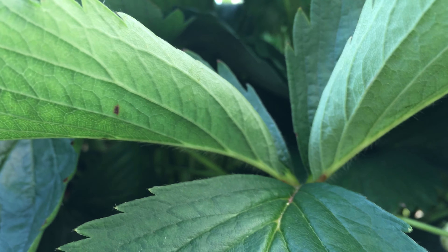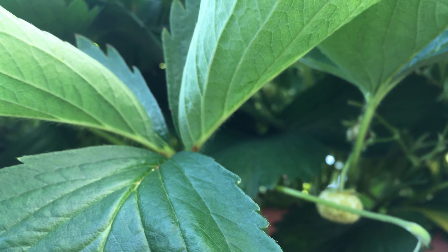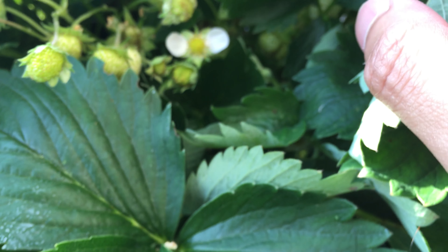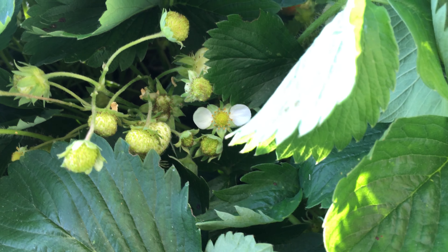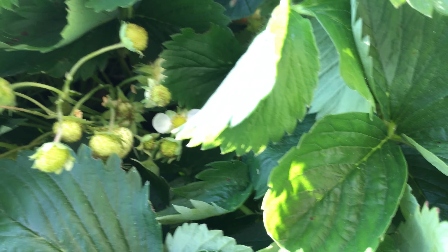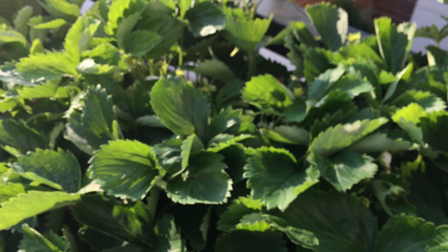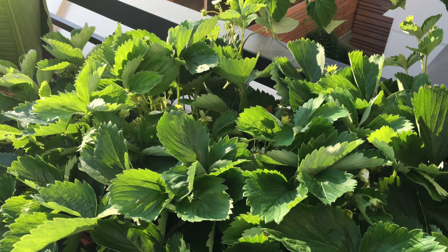I think I would have to start hand pollinating each strawberry flower and hopefully we can see some better strawberry fruits in the next few weeks. I'm going to start doing the hand pollination starting today and I'll update you on how that goes.